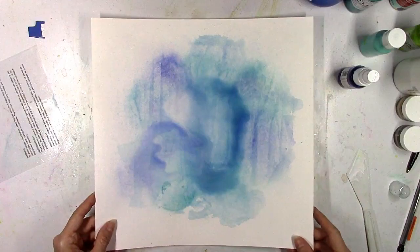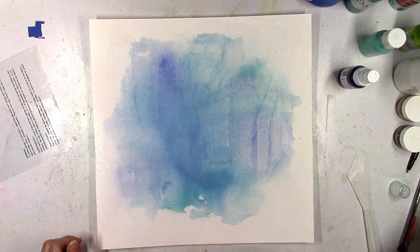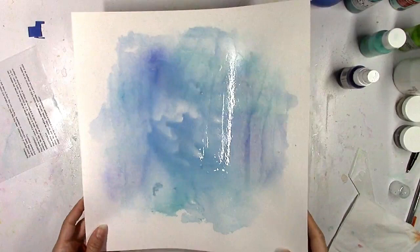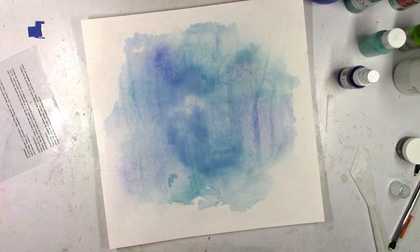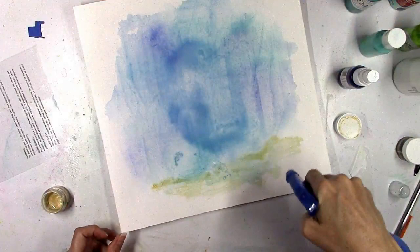I just wanted it to look kind of dreamy and beautiful like a sky, and this is kind of addicting to watch when you're doing it in person. I do wind up dabbing up a little bit of the water as I go because I did add quite a bit. The gesso — I know I say this a lot, but there may be somebody watching for the first time — the gesso is what allows all this color to run and blend together without soaking right through the page, and that's why I use it.